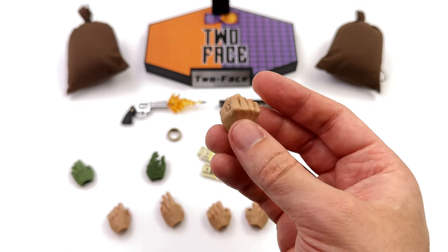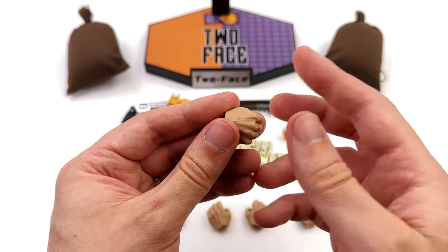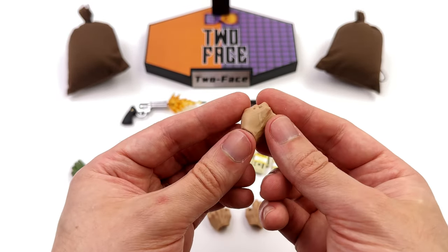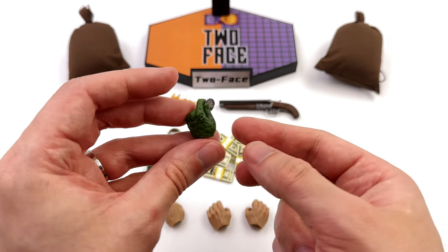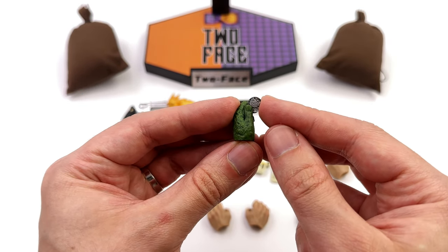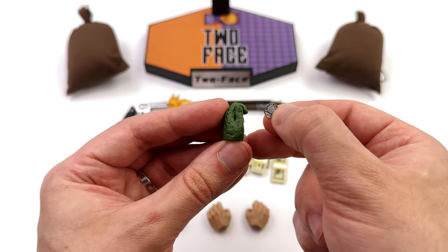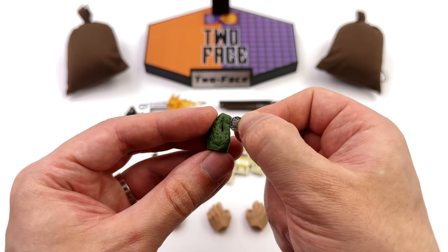Lastly, you get a full array of hands. Unfortunately the skin-tone hands are terrible — they're made of really hard plastic, there's flashing, they're kind of waxy and glossy looking, and they're not only really hard to put on the figure but they look terrible as well. Whereas the green ones are really good: there's a ton of texture, they look gross and nasty, and one is specifically molded to hold his coin.